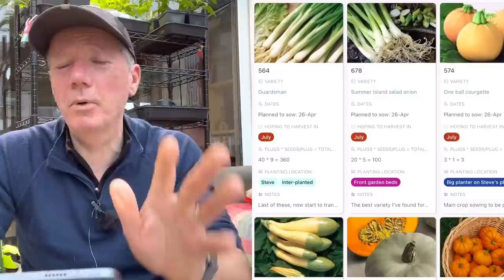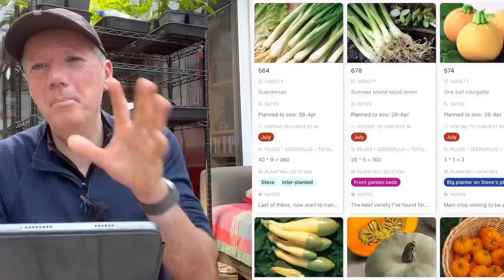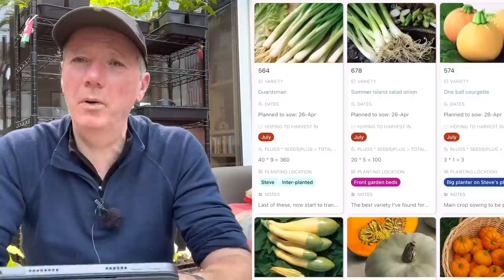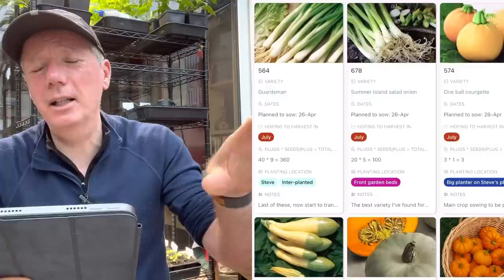Salad onions - I won't mention them again because I do endless successions. It's worth noting I'm transitioning in mid-April and May to Summer Island, which seems to grow a little better over midsummer than Guardsman and White Lisbon. Then I'll go back to Guardsman and White Lisbon for autumn harvest.